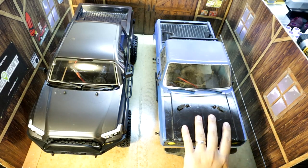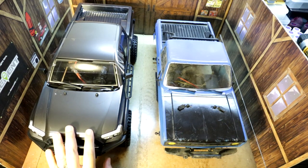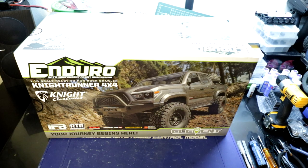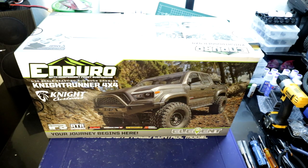Hey guys, welcome back to Revolution XRC. Today we're going to do an unboxing of the new Element Enduro Nightrunner. This new Element Enduro Nightrunner is their most scale-looking truck to date, and it's a collaboration between Knight Customs and Element RC.